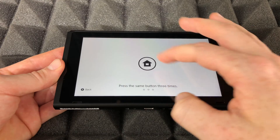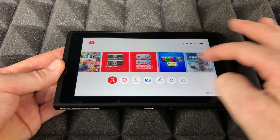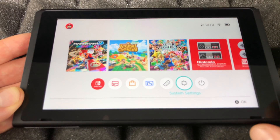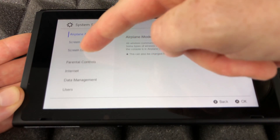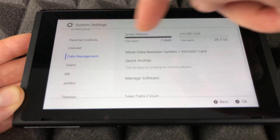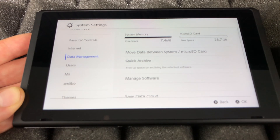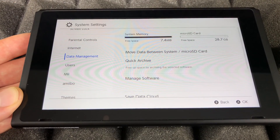You can tap to get started right away, and if you were downloading games but didn't have space before, now you will. To verify the storage, tap into Settings, go to Data Management, and you should see your SD card listed there. This was a 32 GB card, but under settings you'll notice it shows significantly less.